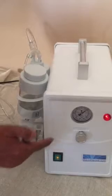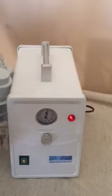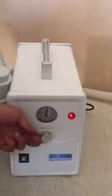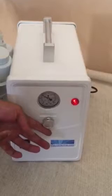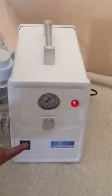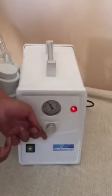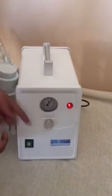You turn the machine on again and you'll notice the gauge is going up. From here you can either increase the power by turning the gauge to the right or decrease the power. We're going to increase the power by turning it to the right and you'll notice the gauge is going up again to the max. If you let go you'll notice the power goes down; if you put your thumb on it the power goes up. If you want less power, turn the gauge to the left and that will give you less power.